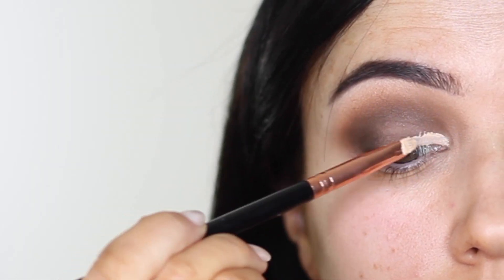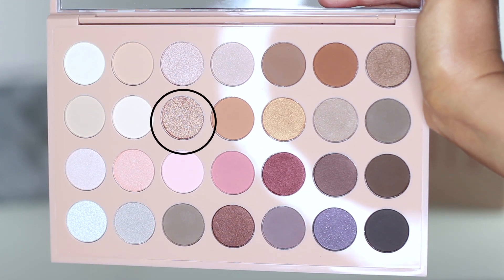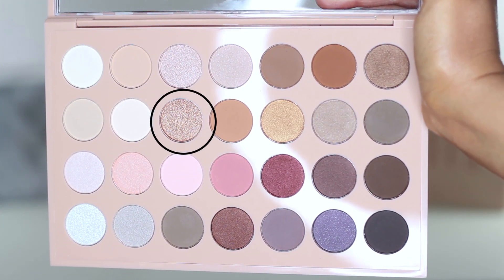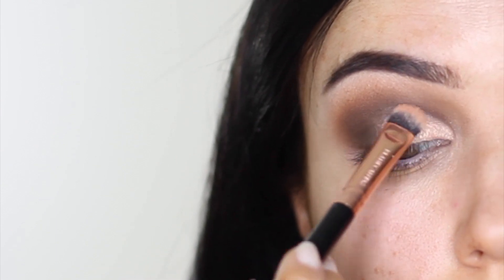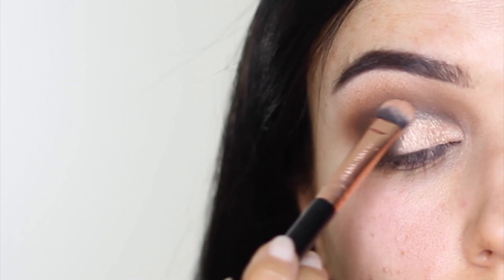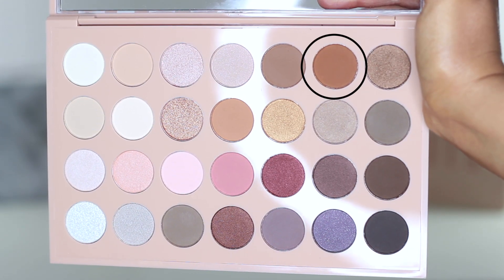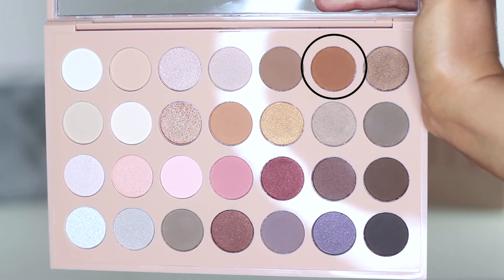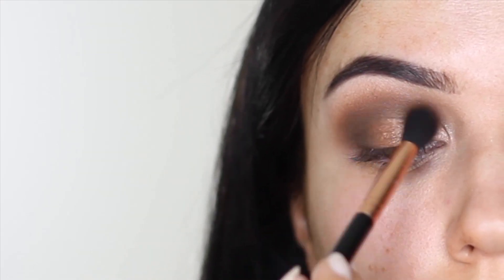I then went ahead and cut my crease — I only did the inner third. Over the top of that you're going to apply a shimmer. This is a gorgeous shade, one of my absolute favorites — it's a rose gold tone. It looks a little lighter on camera than it does in real life; I'm obsessed with it. With that toasty brown shade, apply it where the inner corner and outer corner meet and pretty much all over the lid.